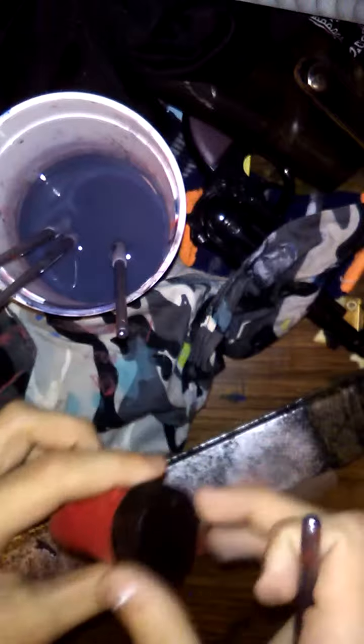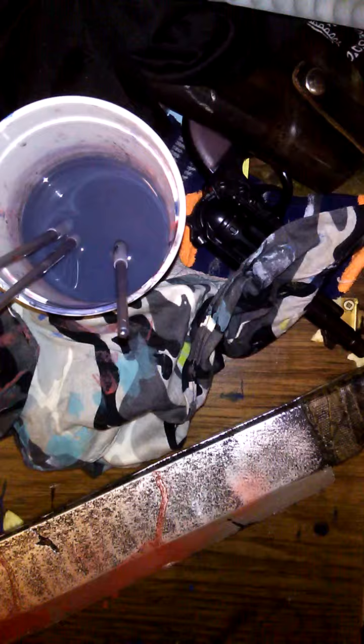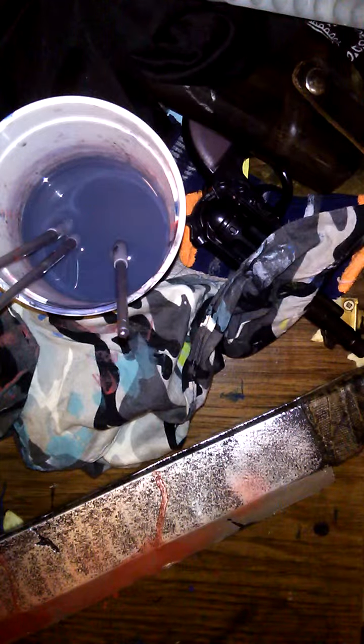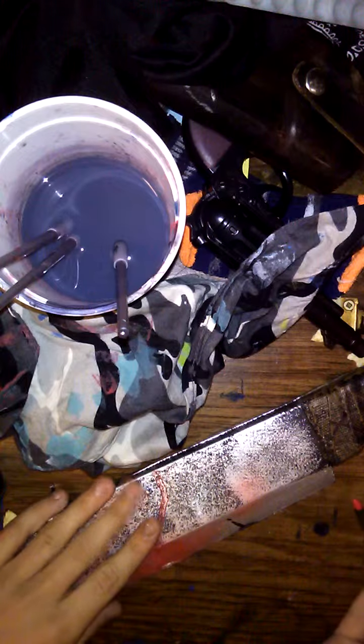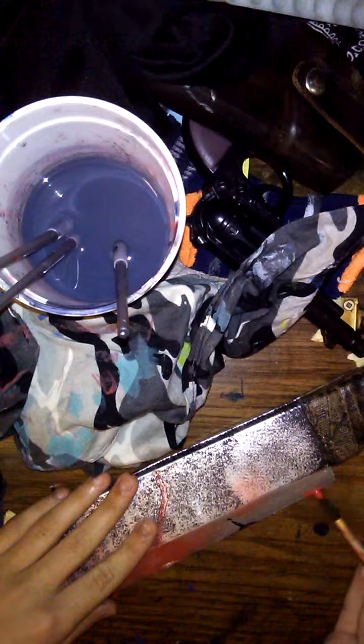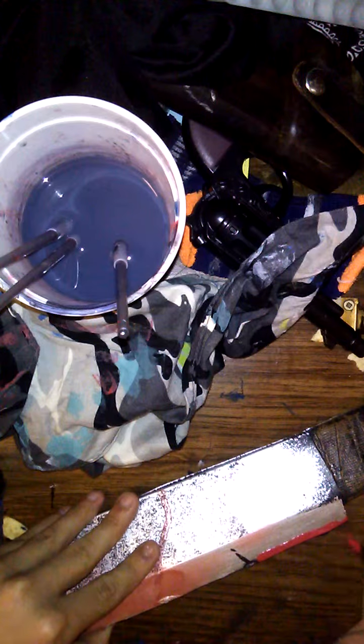What's up guys, I'm back again with another video. Today I'm going to be painting the edge of this fake machete I have with red paint to give it the effect of a bloody machete. It's already covered in like this stuff but I don't like the way it looks, so I'm just going to paint the edge of it to look a little better.